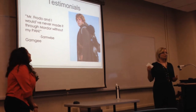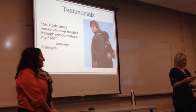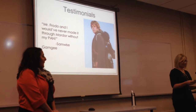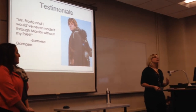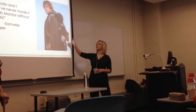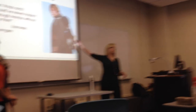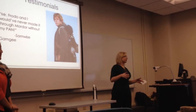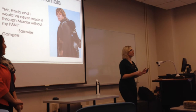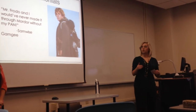We also talked to Samwise Gamgee from Hobbiton, who said, 'Elvish blades are all well and good, but I'll always choose my X9000 over anything. Mr. Frodo and I would have never made it through Mordor without my pan.' He has a custom Bludgeoner X9000 — he's quite strong but a little on the short side, so he went with a larger base and a longer handle.